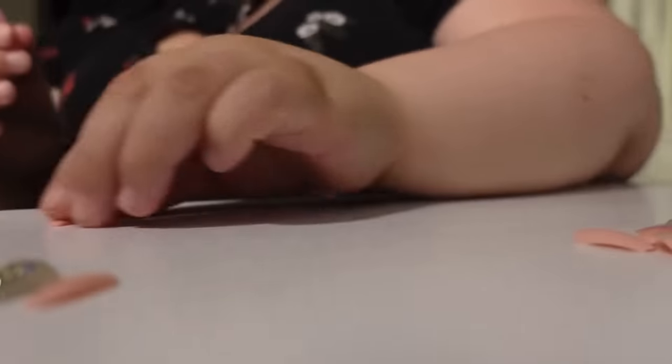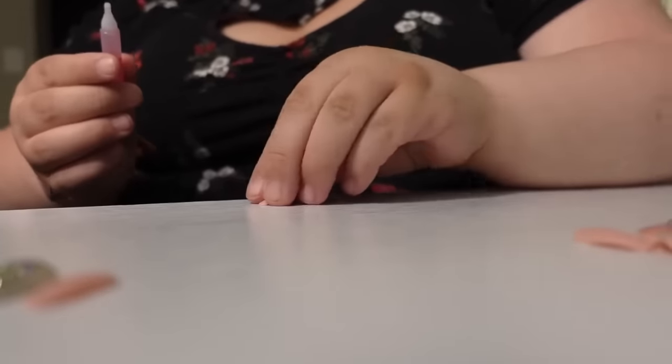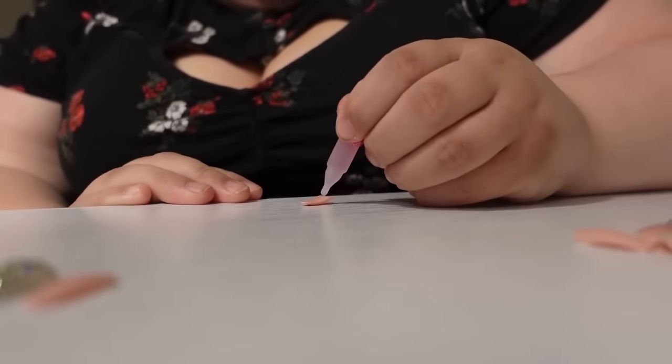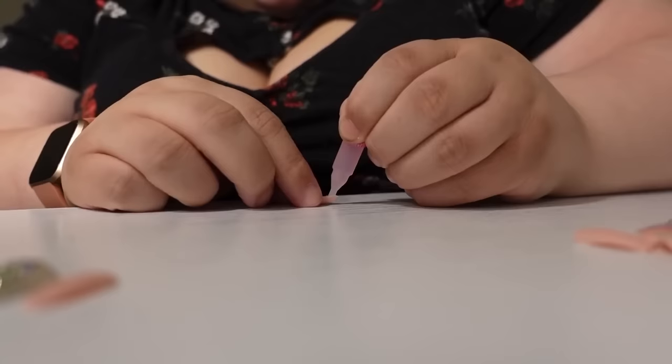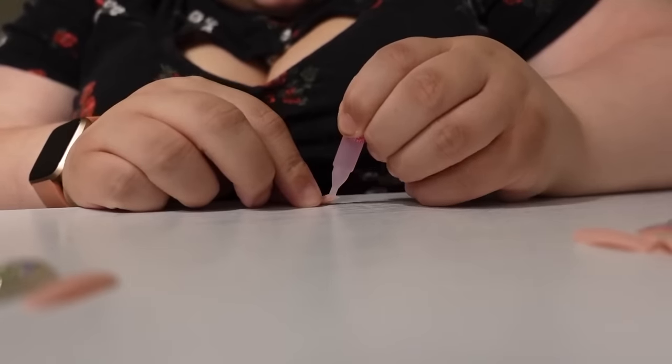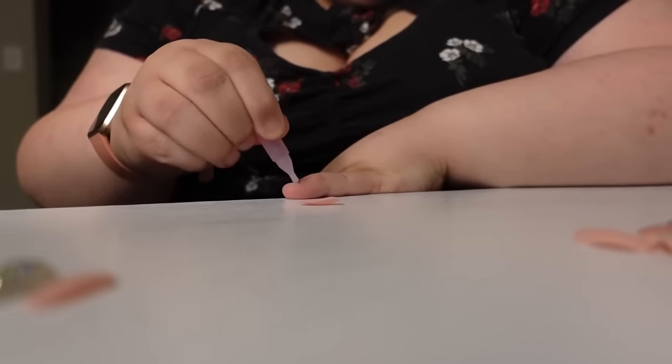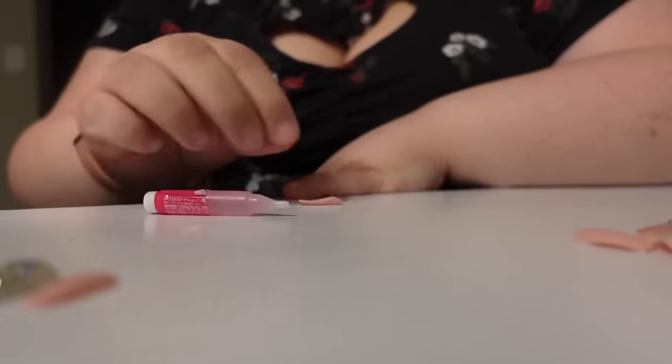I want you guys to be with me for the first one that I do. The instructions said — I don't know what hand to do first, what fingers to do first, I'm confused. I'm just gonna do my pinky first on my dominant hand. Oh my god, it said add the glue to the nail, but then it also said add the glue to your natural nail. Oh my god.